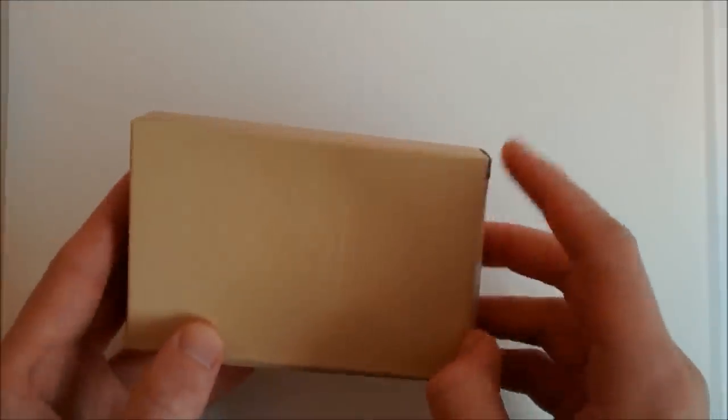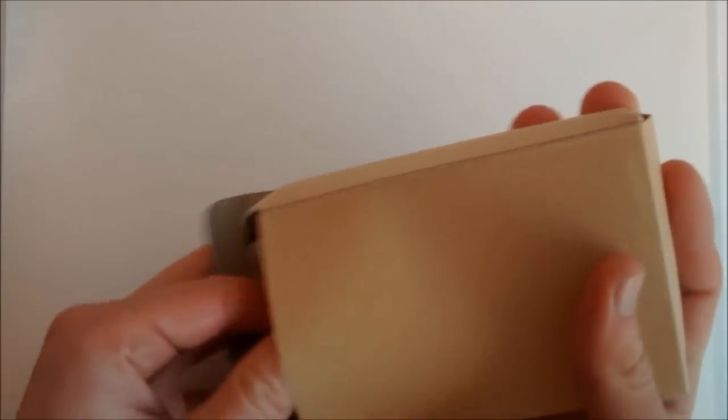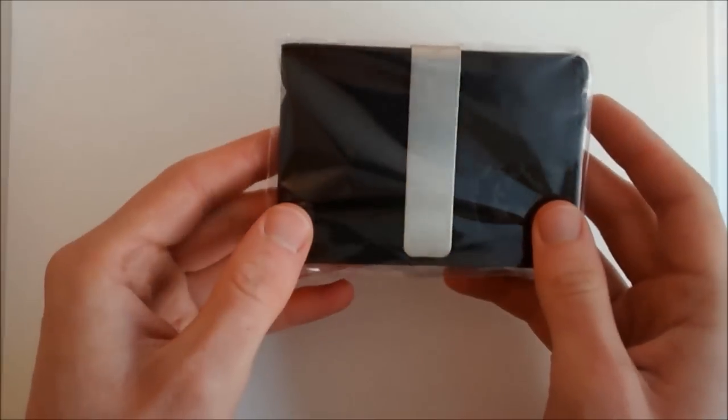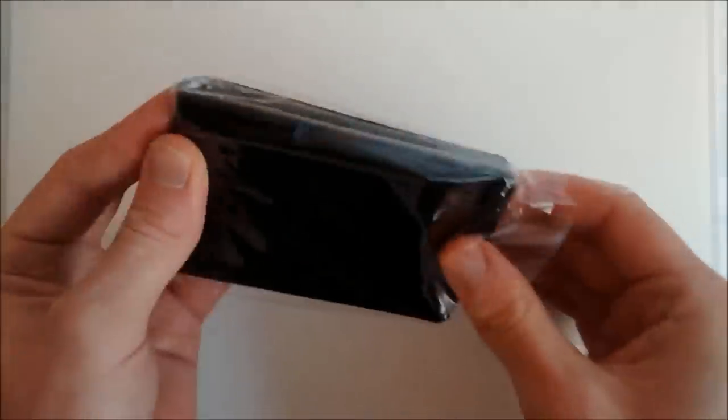Hello and welcome to slimwalletjunkie.com's unboxing and video review of the RC Fibers hybrid wallet. The wallet comes in a protective cardboard case with the RC Fibers logo embossed on the front. Inside the case there is just the wallet, which is in a plastic cellophane wrapper to protect from any scuffs or marks in transit.